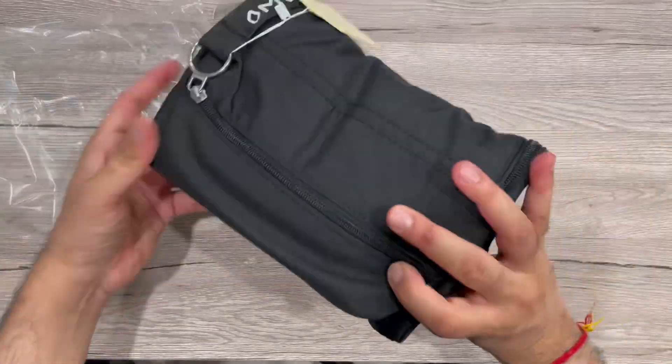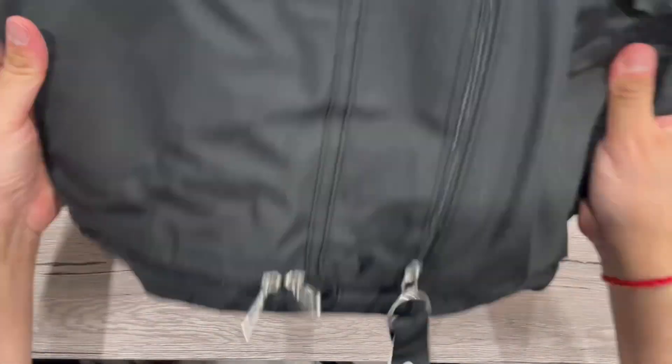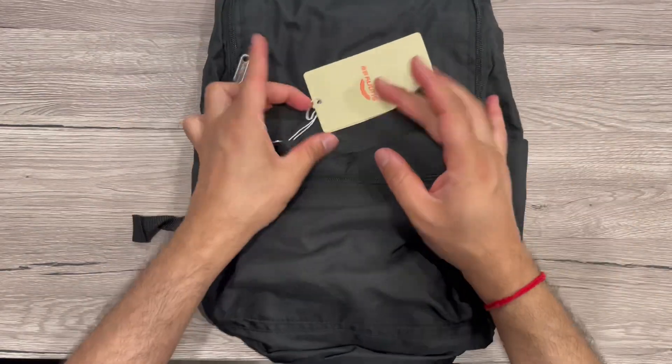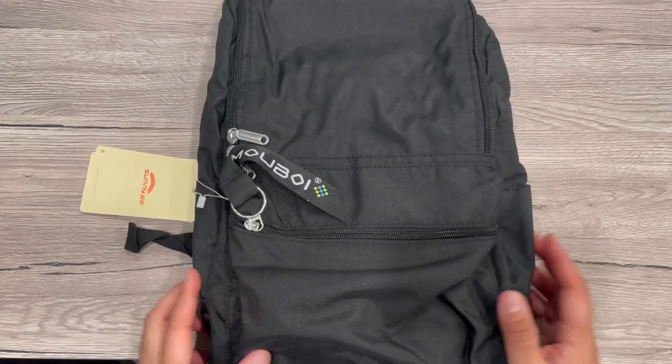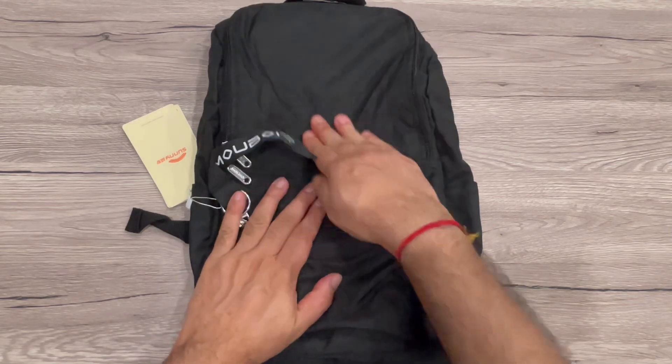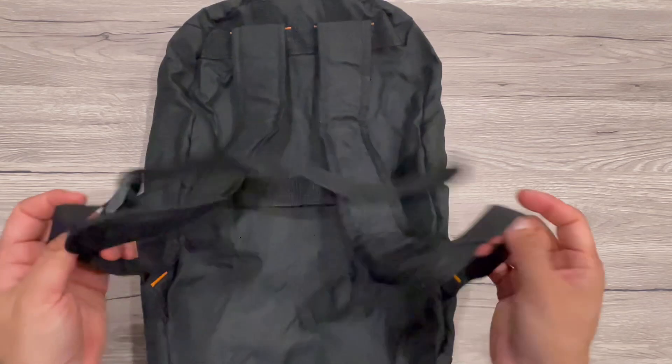First impression — it's a soft and nice fabric, and it's also waterproof, so it's good for travel purposes. You can see it's a small, portable backpack and it also has a comfortable fabric feel to it.